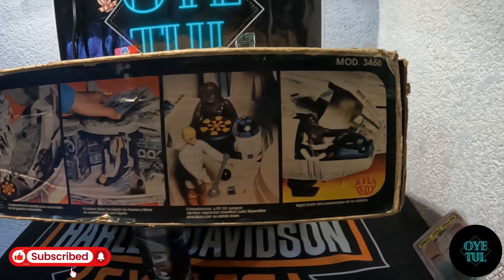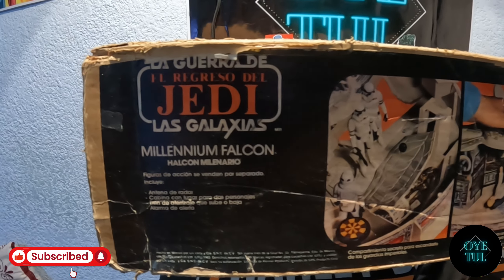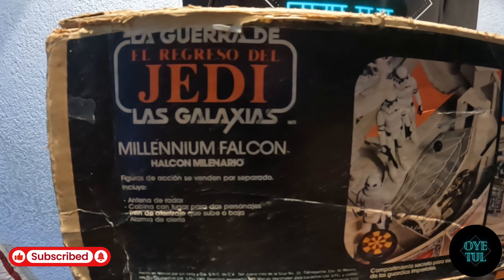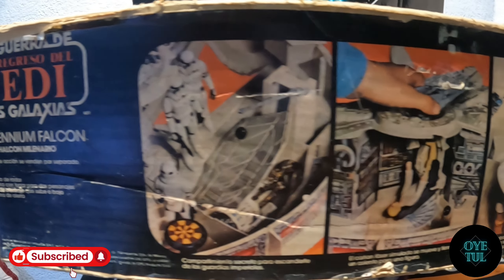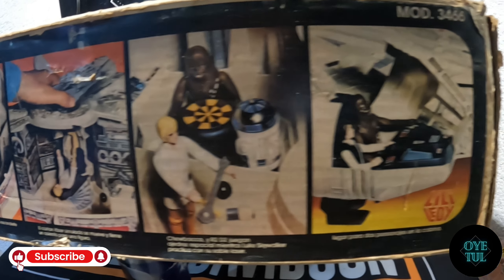Prácticamente nos da una pequeña reseña de cómo se puede utilizar parte de lo que hay en la nave, que es el halcón milenario. Les dejo un paneo para que se puedan dar cuenta de lo que contenía esta caja en su parte lateral.